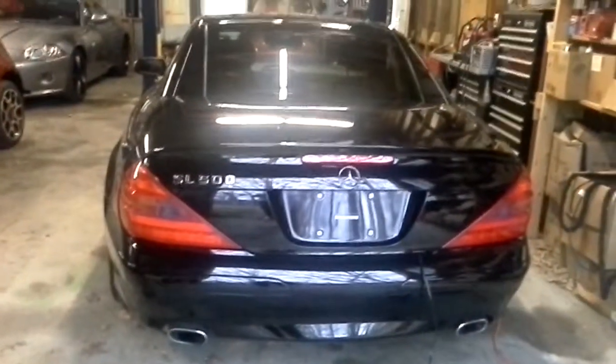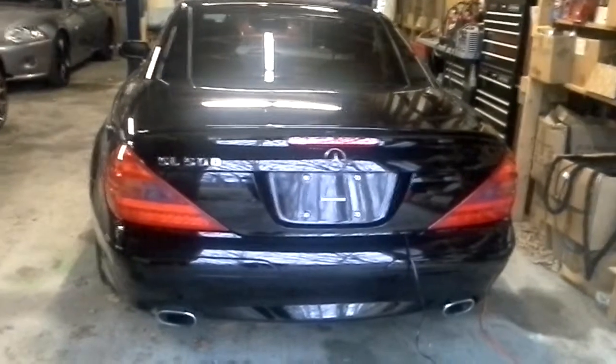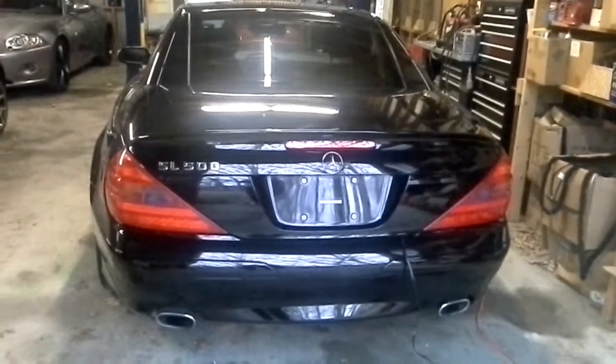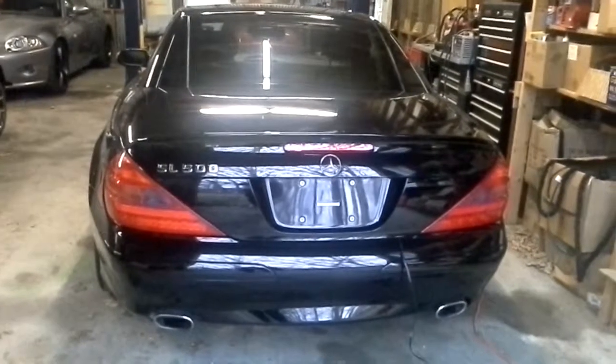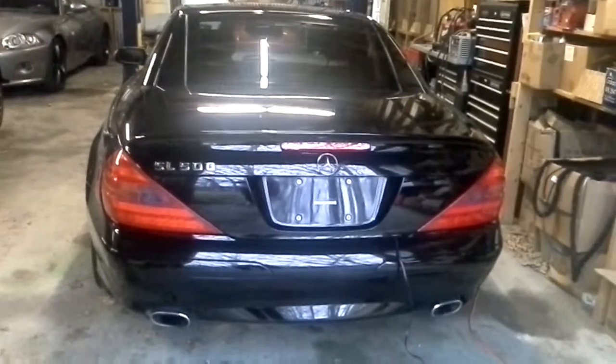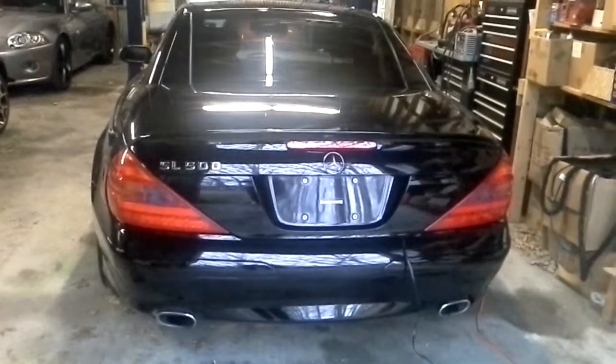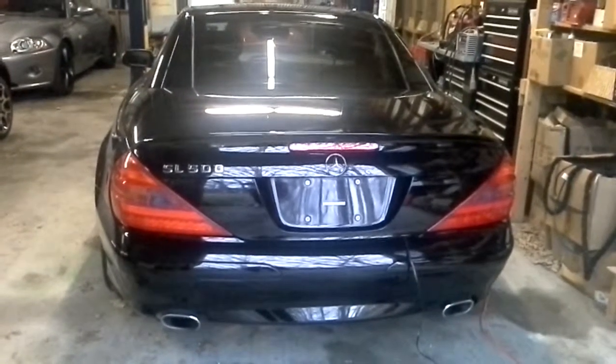It seems to me that all the window switches, knobs, controls, and buttons are in a better place on the Jaguar products. On the Mercedes, if you look, the window buttons are kind of by your elbow — you've got to kind of scrounge around for what you're trying to do. Not so with the Jaguars.